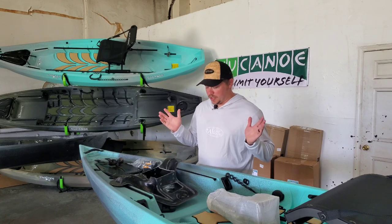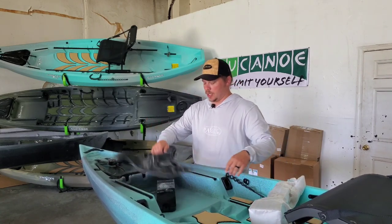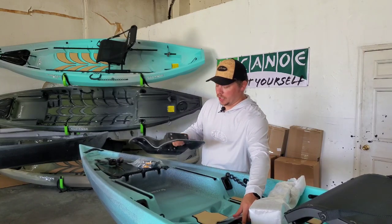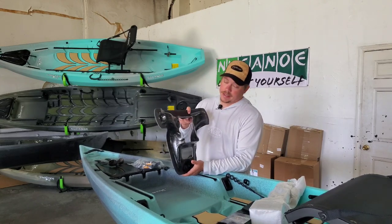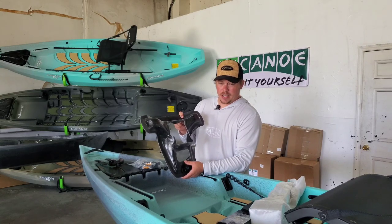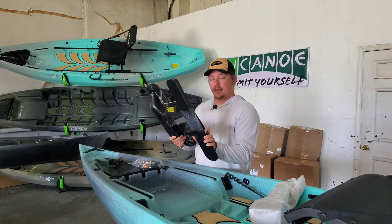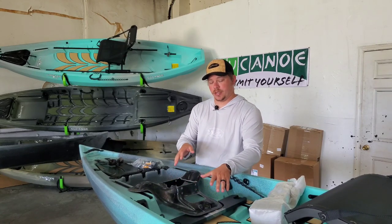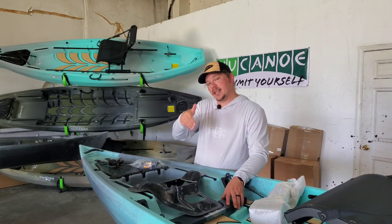You can get the pivot drive on every single boat that New Canoe makes — whether you do the F10, F12, the Pursuit, the Flint, or the Unlimited, they all have the ability to do the pivot drive. This is the same base you're going to use for the Flint, because the track system on the Flint and the Pursuit are the same width. The difference is we're going to be adding this piece so that it can be mounted to the track system. I'm going to shift the camera around so you can see the actual work I'm doing.